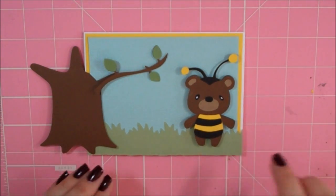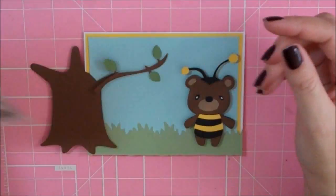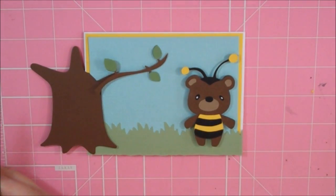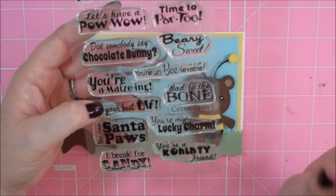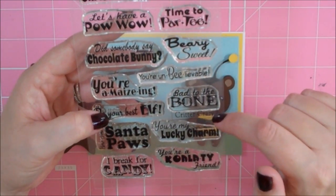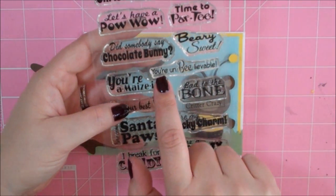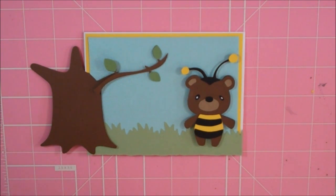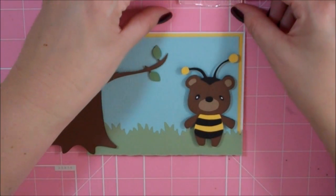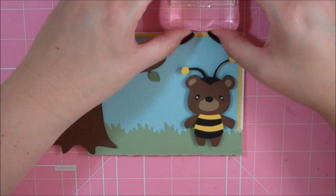I've got some grass layers that I'm going to add, but let me grab my sentiment. I'm using a sentiment from the Scrappy Moms set Critter Crazy. I love the sentiments that Scrappy Moms have that are related to animals — they're so darn cute. I'm going to be using this 'You're Unbelievable.' This would make a great thank you card or friendship card, just letting somebody know you're thinking about them, or if somebody did something really nice for you and you want to tell them that they're unbelievable.